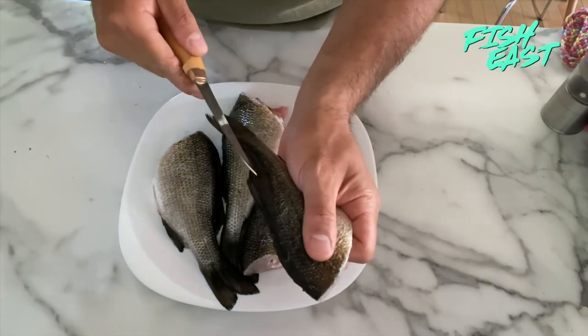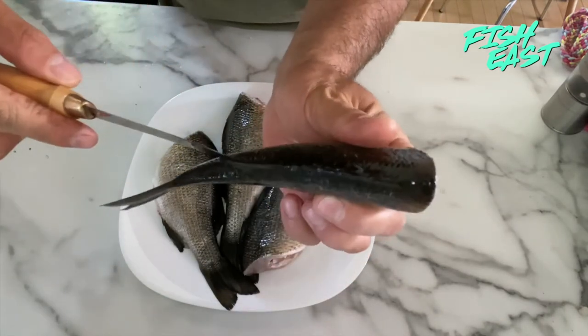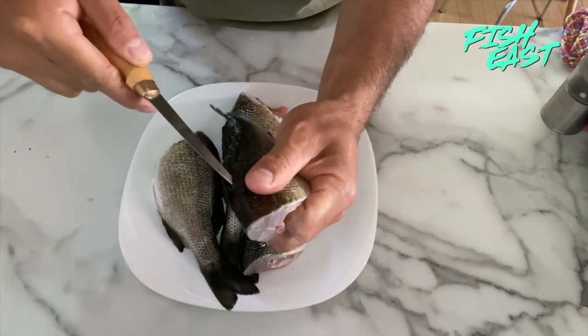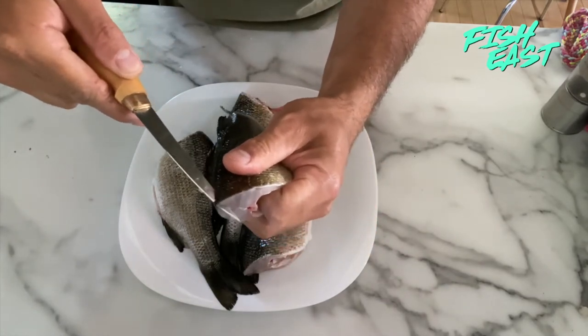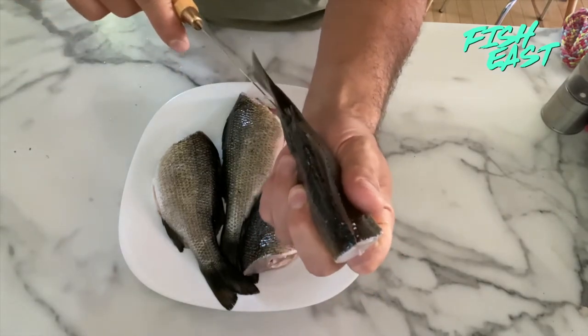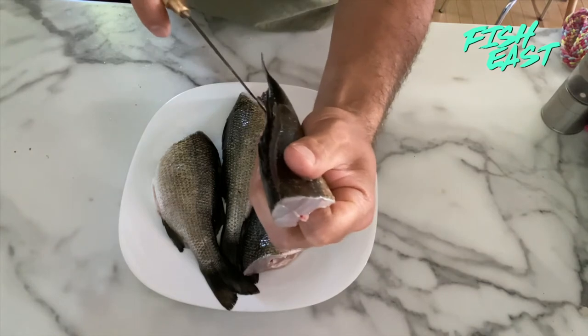You're going to take your knife, start at the back end of the dorsal fin, and go right up one side along that fin. Then go up the other side, starting at the back and right up the side.